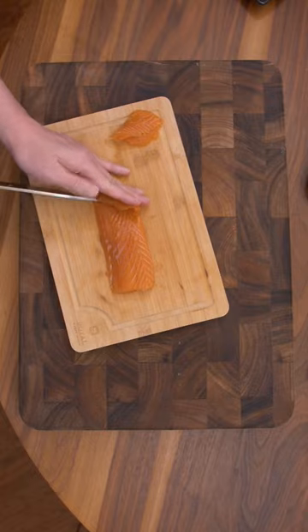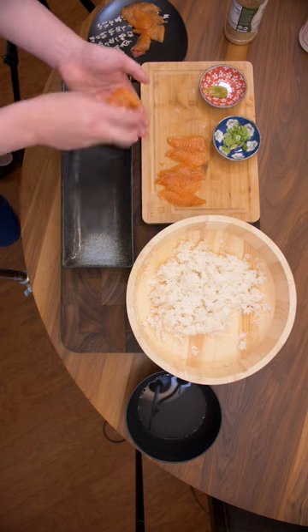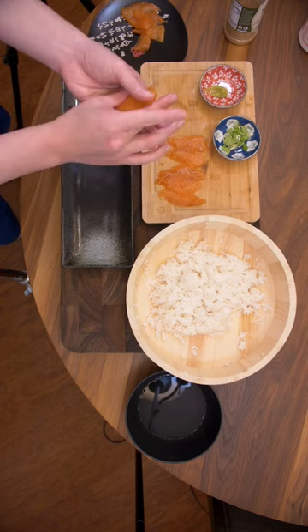Let's make thin slices. Today we're making nigiri sushi. Grab 10 to 15 grams of rice. Dab a wasabi. Squeeze, rotate, squeeze.